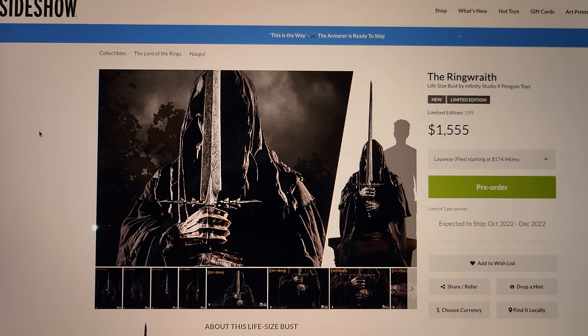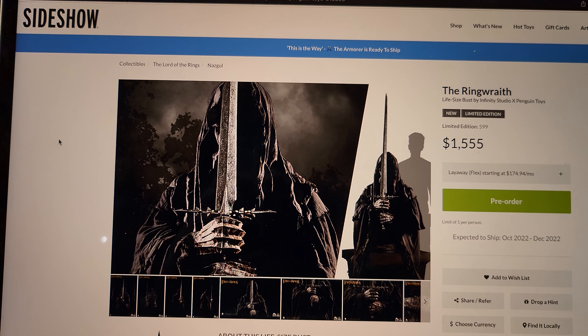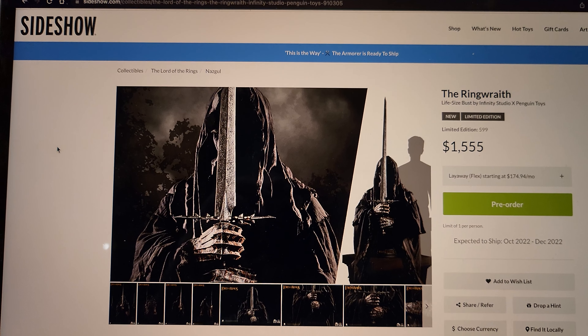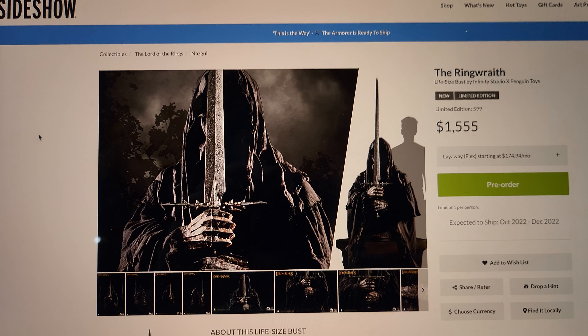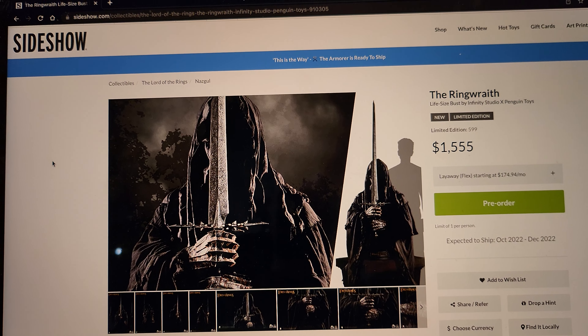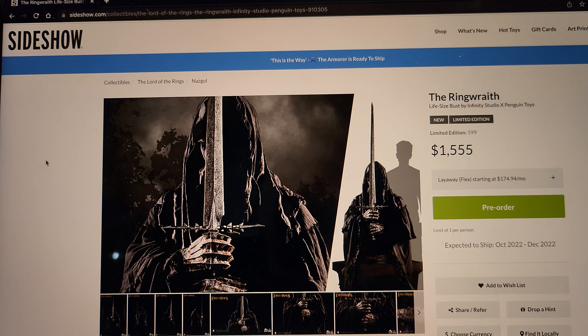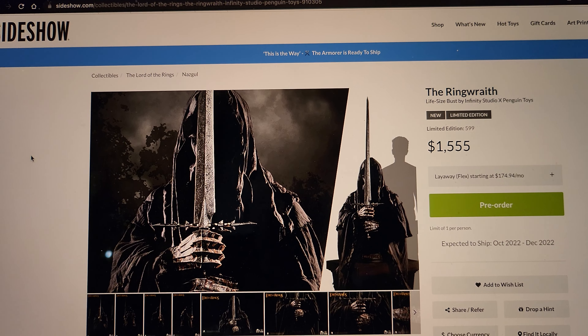Welcome to another video. Today we're checking out the Infinity Studio x Penguin Toys Ringwraith life-size bust. This went up for pre-order on a lot of retailers before it hit Sideshow's website. Sideshow generally marks the price up five dollars on everything, so it's $1,555 there — everywhere else it's basically $1,050. Shipping is October to December, so it's shipping this year.